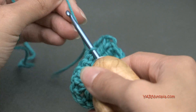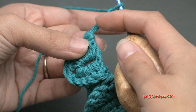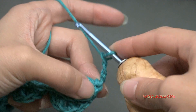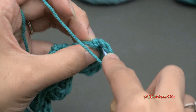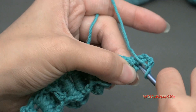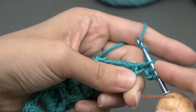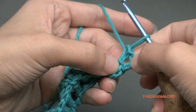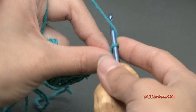Now we're going to go on to row 3. So what we need to do is chain up 3 — 1, 2, and 3. That is going to count as a double crochet stitch. Let's turn our work around. In that same spot where that chain up 3 is, we're going to put a double crochet. Yarn over first, then go in, then yarn over and pull through, and then yarn over and pull through 2 loops, and then yarn over and pull through those other 2 loops. So now it looks like there are 2 double crochet stitches in the first stitch.